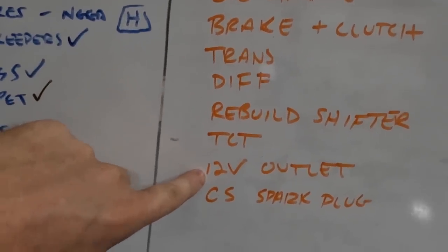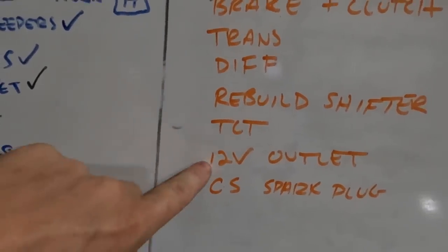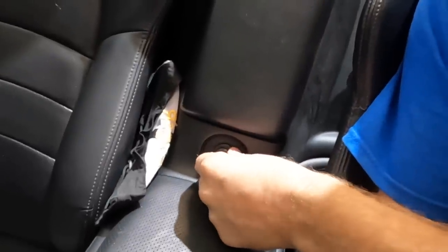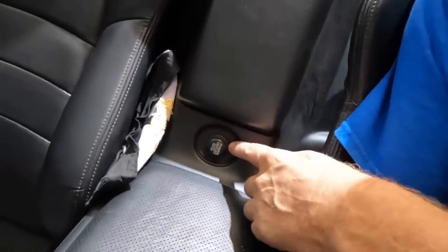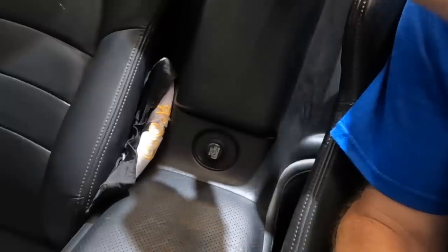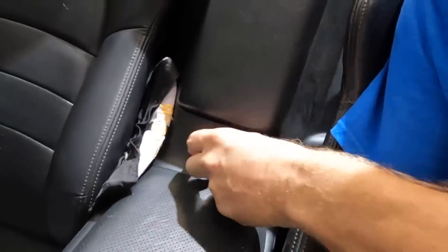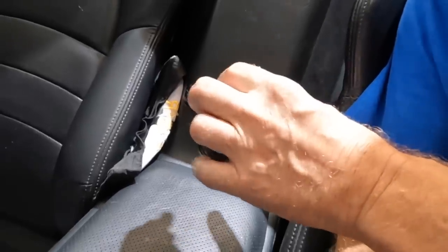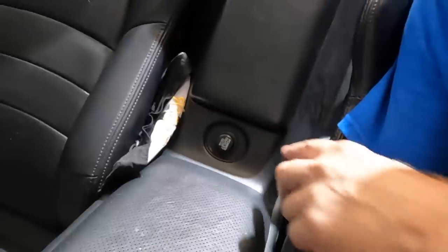We're going to check the 12-volt output - that's the one that sits between the seats. It's notorious for breaking. This is the 12-volt output, and they're notorious for being loose. The problem is if you put anything in there - your phone charger or any kind of outlet - when you open the door, it falls on top of this and breaks it down. There's a clip on the backside, but over time it expands and doesn't stay in there. You barely touch this thing and the clip falls off.